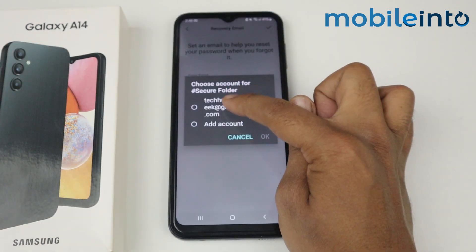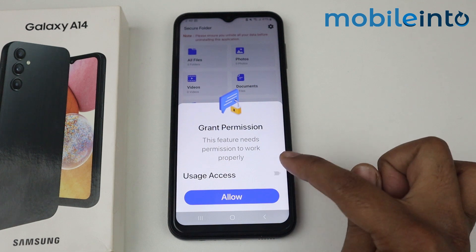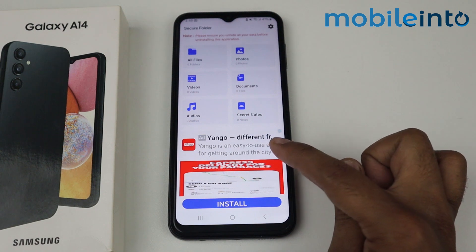Choose your Google account. Grant permission from here. Tap on this toggle and go back. Allow the permissions. As you can see, my secure folder is set up.